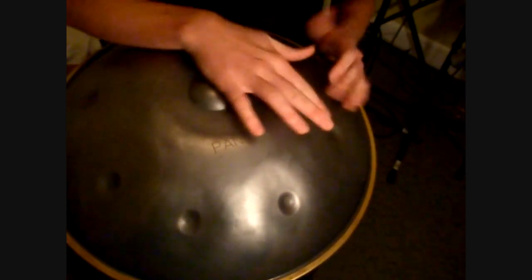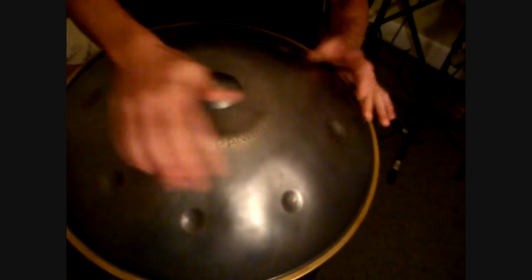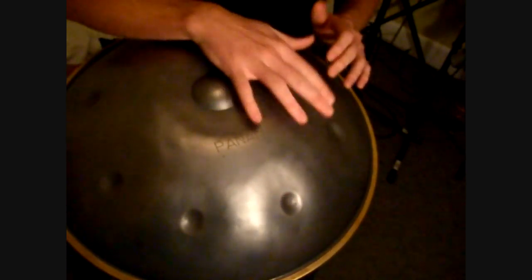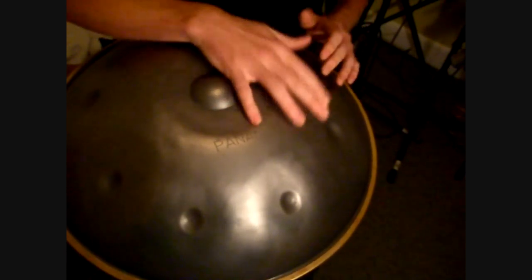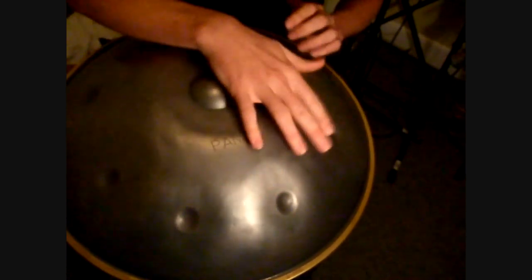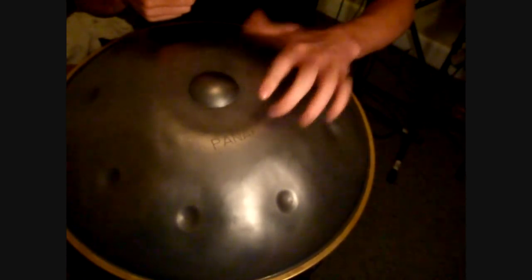My right hand is going to be the one working harder. The general technique can also be pulled onto one note. For me, it's a little bit of wrist action and just a little bit of finger movement — the finger movement is really just to reset. As my thumb is striking, this finger is setting up for a strike, and as that one strikes, it sets up the next one. That allows this rocking motion to happen that can get going really fast.